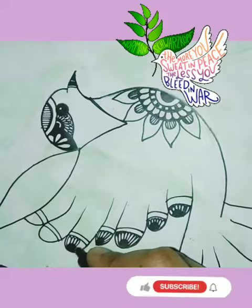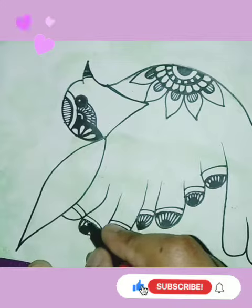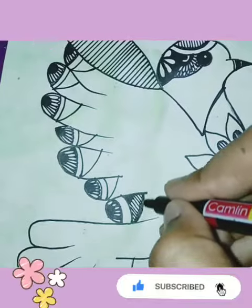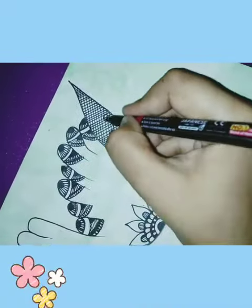We call it art. On the brush, and we swirl it all around. We swirl it all around. On the canvas, we call it art.